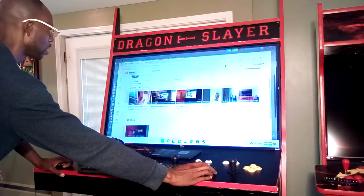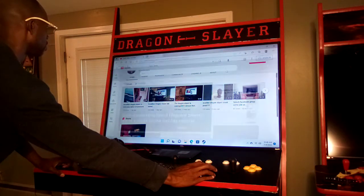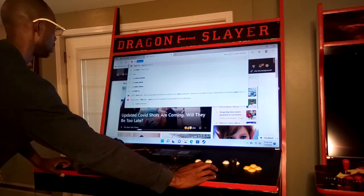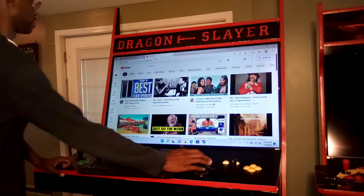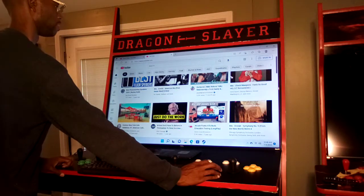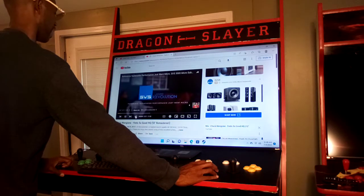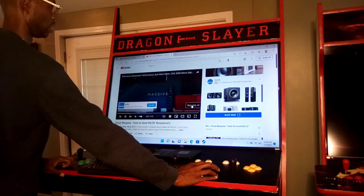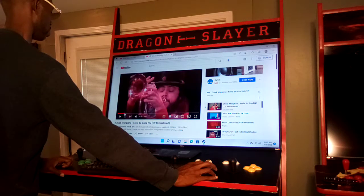On top of PC gaming, you also get all of the multimedia use of this machine — whether you want YouTube, music, or anything else, you'll be covered. Like I mentioned before, the sound system on this particular machine is outstanding.